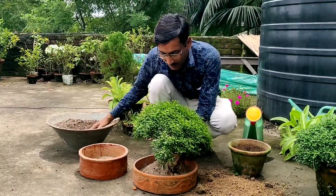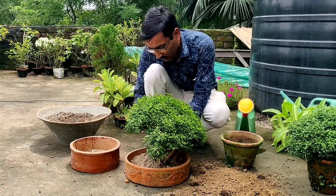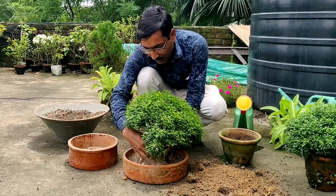Once the plant is established — after one month — I will go for all the training of the stems and give proper shapes to this plant.